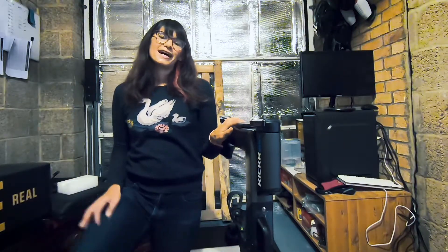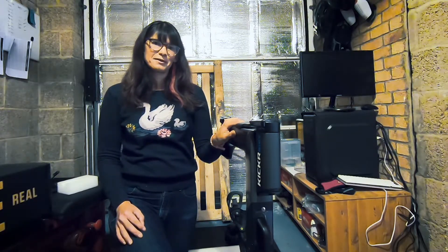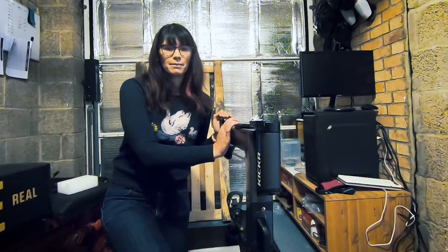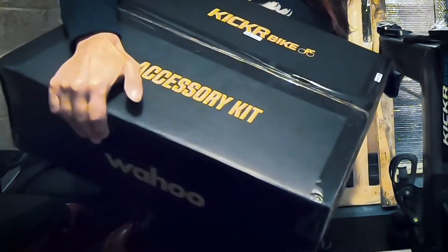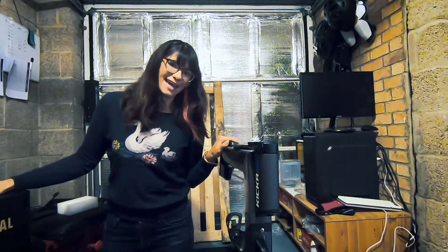Oh my goodness! I will get this out of the box and show you how it all goes together and then hopefully have a go, so stay tuned. I've got the Kicker bike into my garage, which is where I'm going to be setting it up. It's out of the box here — there's a little bit of assembly to do but Wahoo very kindly give you this big box of accessories, so let's see what's inside and get this put together so we can get training.